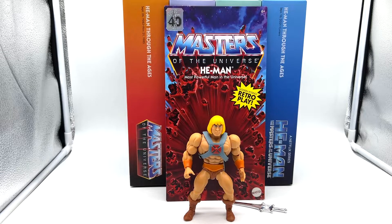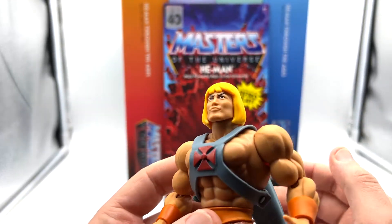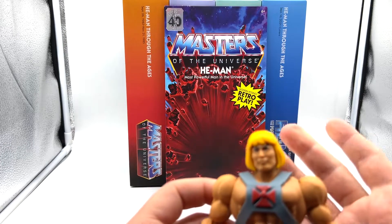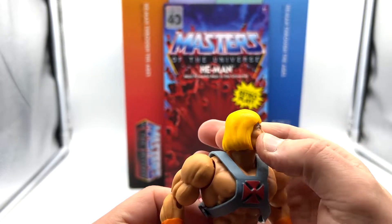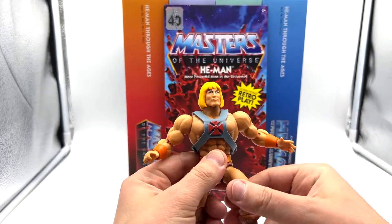Next up is the Filmation He-Man. I was excited about this one because I am a fan of that Filmation look, but I have to say I'm a bit disappointed. His face is just — he's just pouting. I don't know why they did that; it's a real shame. The dark eyebrows, the sculpting of the eyes, nose, and hair — it's very straightforward, which is how it was in the show. It's just that trout pout. But the figure itself does actually have a few distinctions.